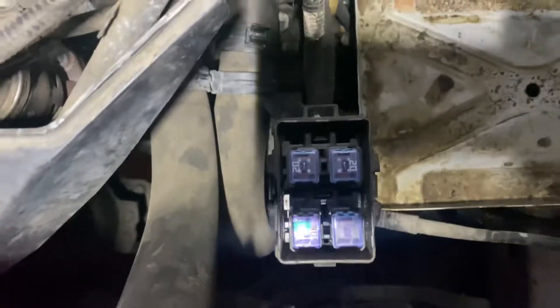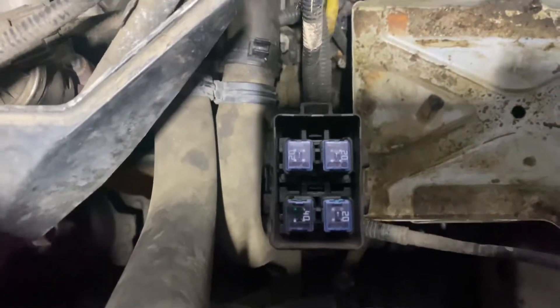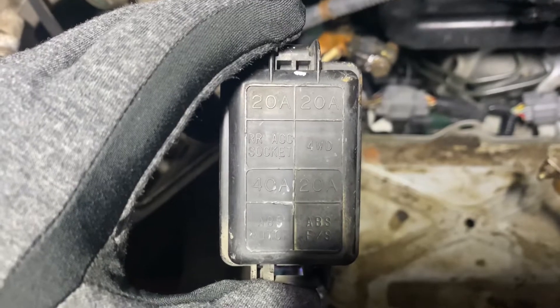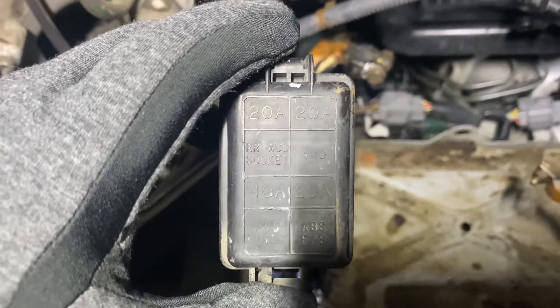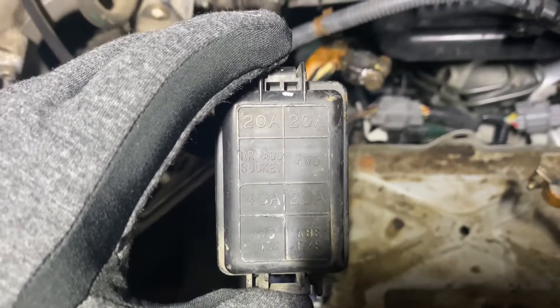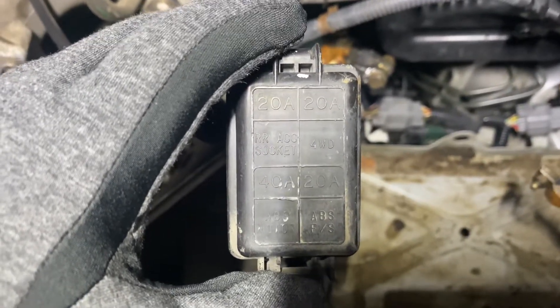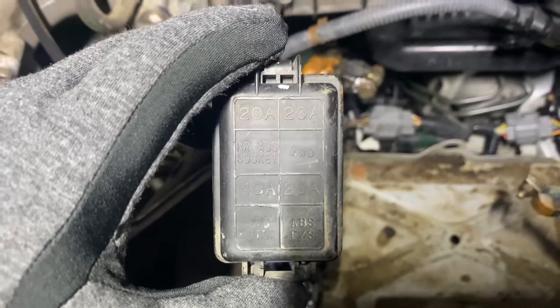They're pretty large. There's a 20 amp, what looks like a 20 amps, and a 40 amp. The 20 amp is for the rear accessory socket — for this vehicle I would assume it would be maybe a 110 or a 12-volt socket in the back of the car. The other 20 amp is for the four-wheel drive system.